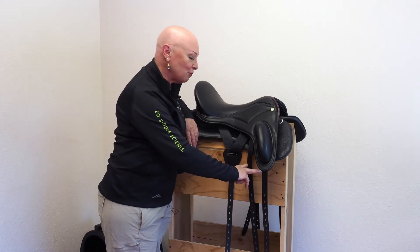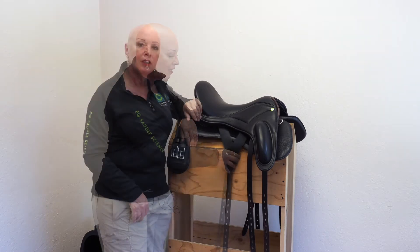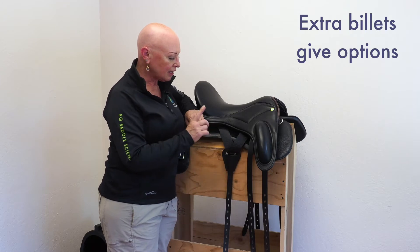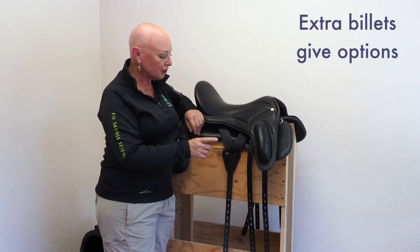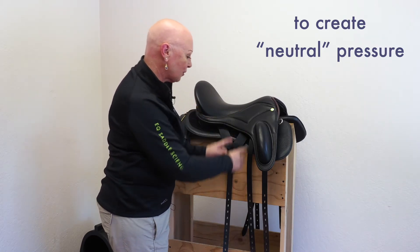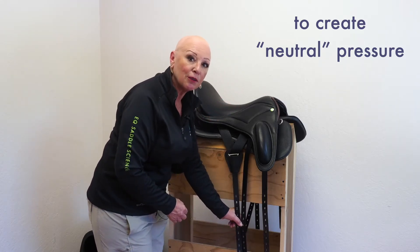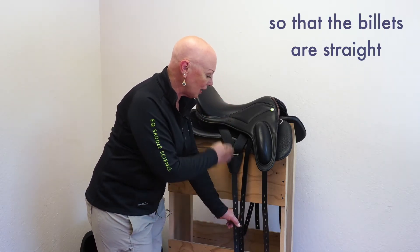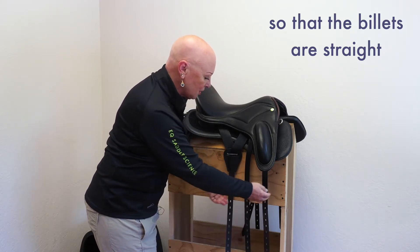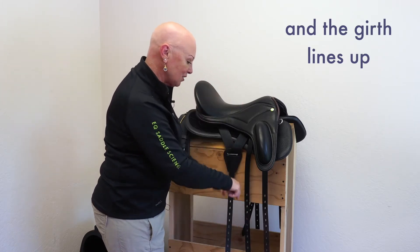We provide you with two front billets and one sliding Y-rigging back billet. The reason we give you this choice of two front billets is because it's very important that you girth your horse in a way that creates a neutral force. By neutral I mean that the pressure from the billets down to the horse's girth groove — or the narrowest part of the horse's body — is perpendicular to the ground. This wide range of straps gives you options to match the billets to the horse's girth groove in a way that creates this neutral force.